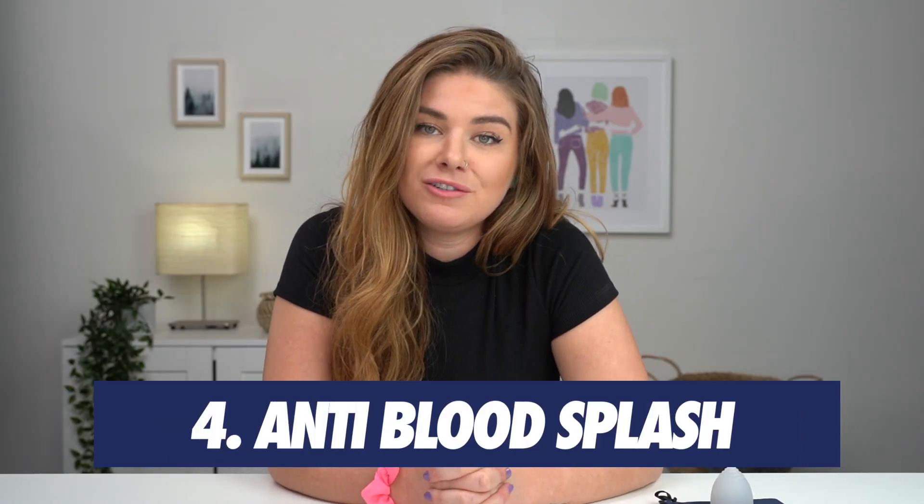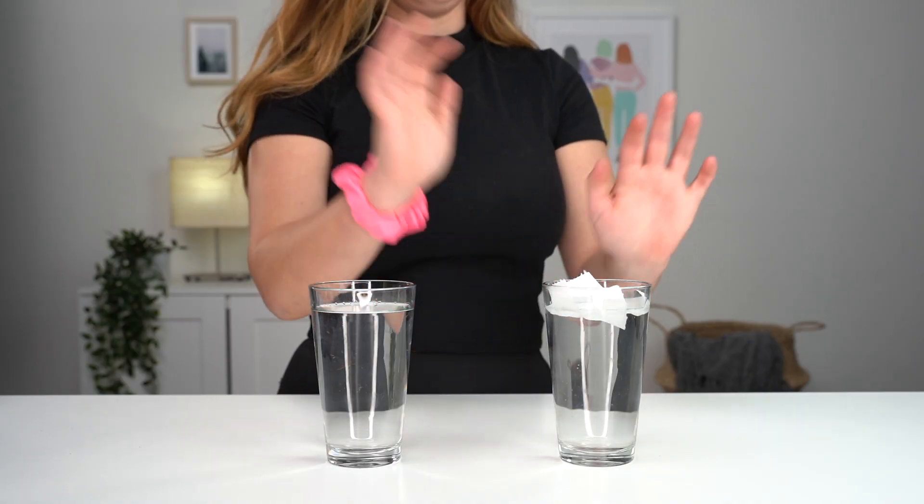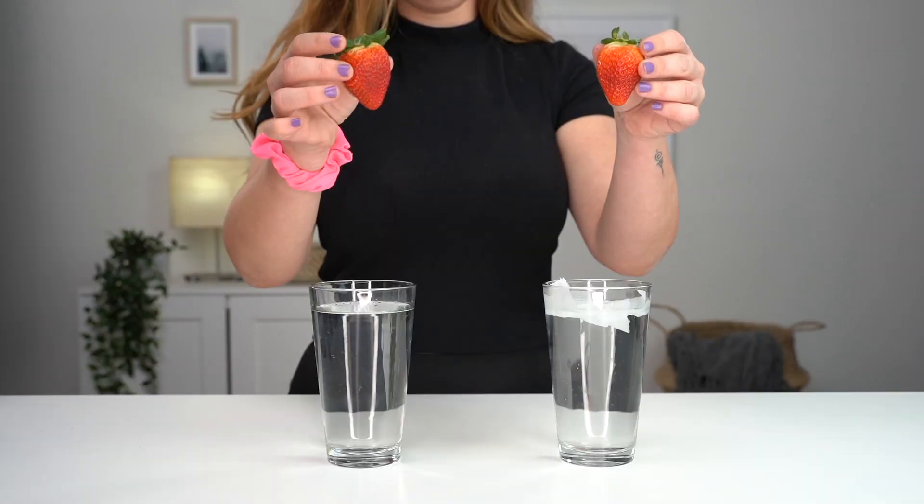Hack number four is a little trick on how to not splash blood everywhere in your toilet. You actually just put a little piece of toilet paper underneath you and it will cushion the blow.